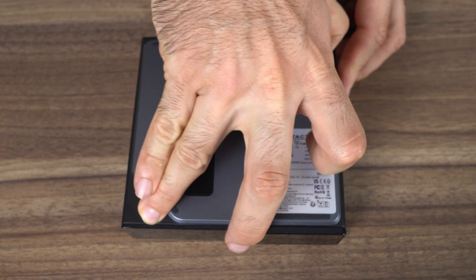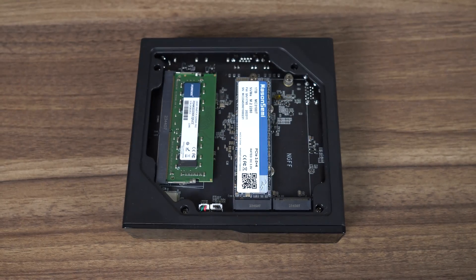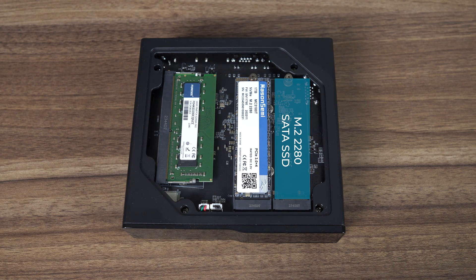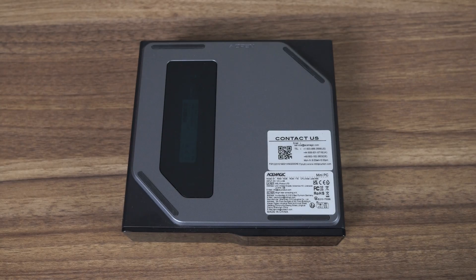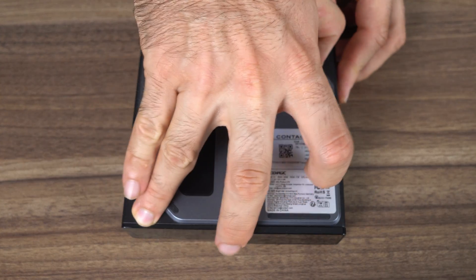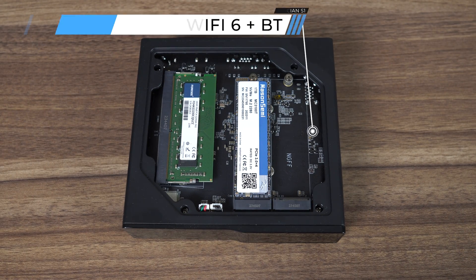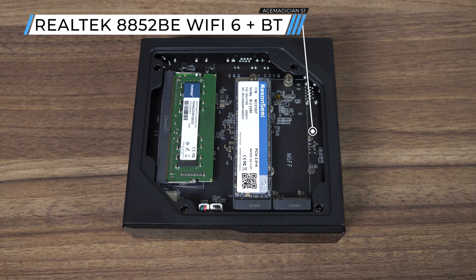Access to storage and memory is as easy as it gets thanks to the magnetic panel. Inside, there are two 2280 M.2 slots — one running Gen3 X2 speed with an included NVMe SSD, and the other is M.2 SATA. There's no cooling for either drive, unfortunately. Like the N95 model, the N100 is running a single DDR4-3200 stick since Alder Lake N only supports single channel memory. The S1 uses a Realtek 8852BE chip for Wi-Fi 6 and Bluetooth connectivity.